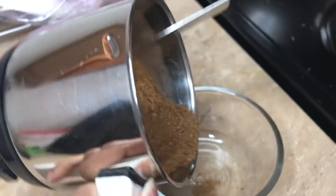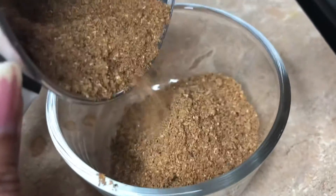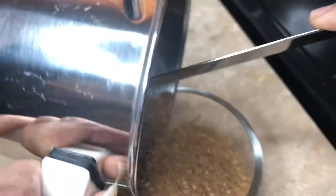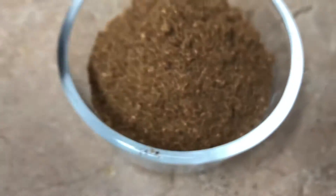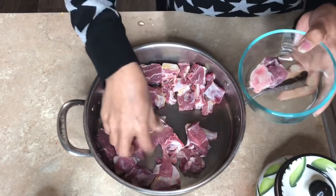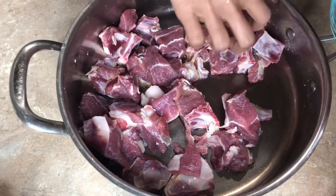I will add the chicken soup, I will add the vegetable rice, I will add the chicken soup, I will add the egg sauce.